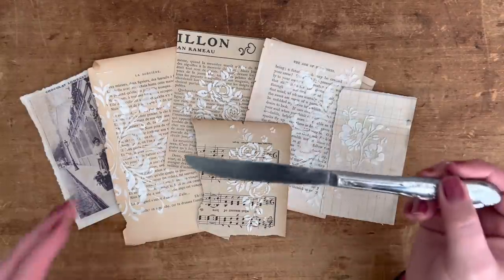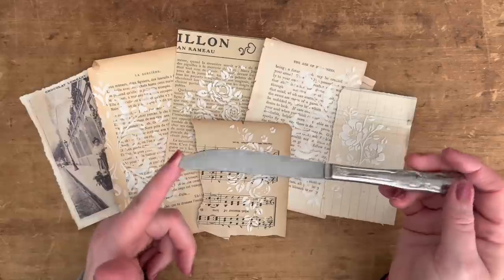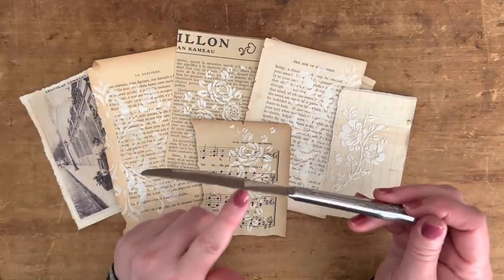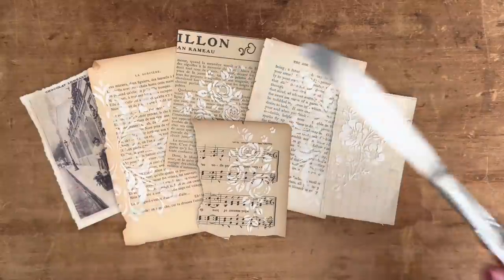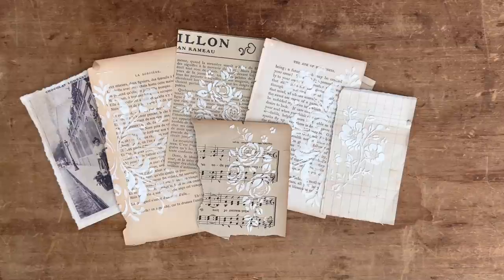I just use the same butter knife every time I use my texture paste — I keep it in my little craft cart. You can see there's still texture paste on it. There are other applicators you can use for this process; if you go on YouTube and search how to use texture paste, there are a lot of videos on it.